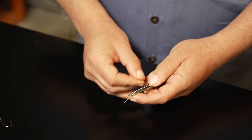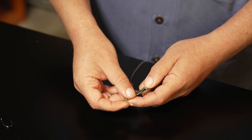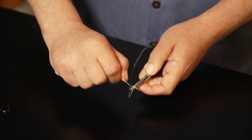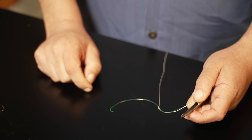Now you're going to take it and go tag down underneath the coils you just made. Holding tight with your thumb, release your index finger, transfer the knot to the braid.